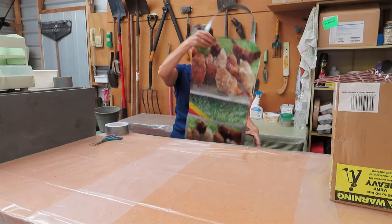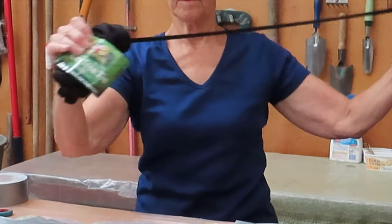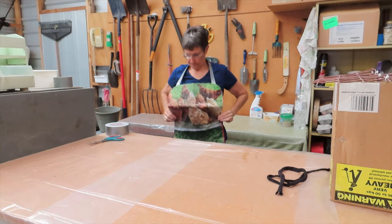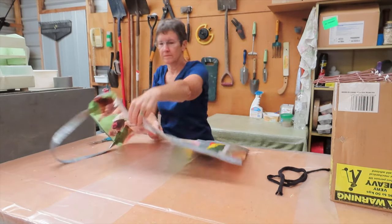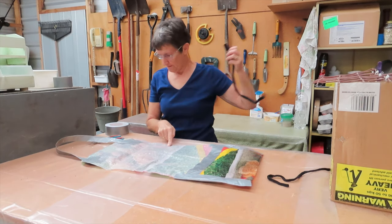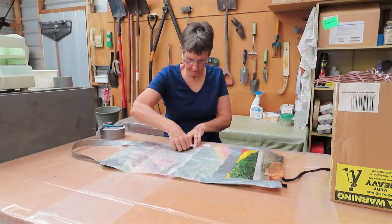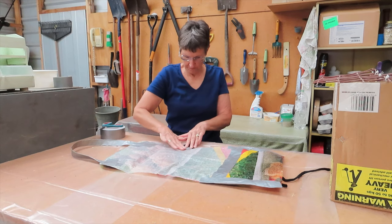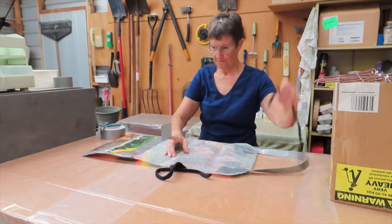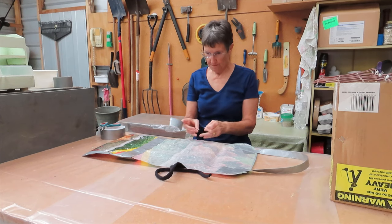Now I need some waist ties. I want something that will be easy to tie and untie, so I'm going to use some of this garden tie. It's like a long strip of t-shirt material — a bit stretchy. Check where my waist is because that's where I want the waist ties to be attached to the apron. The garden tie material rolls itself into a tube but it's actually a flat strip, so I can stick it down onto the apron. One for each side — flatten out the tube of material, hold it in place, and stick it down.